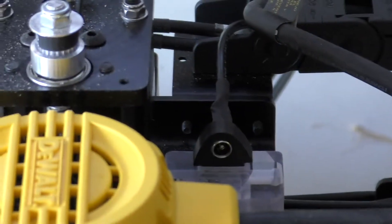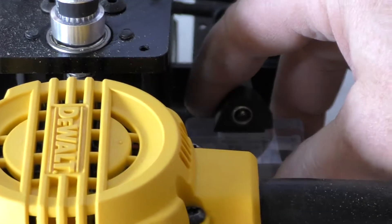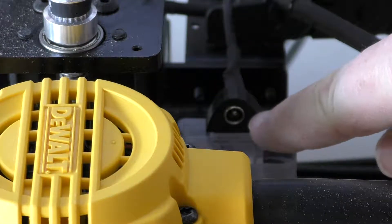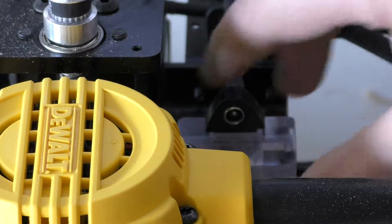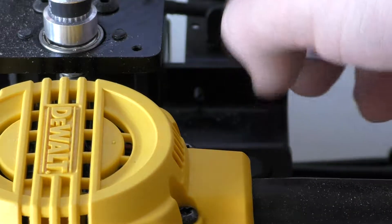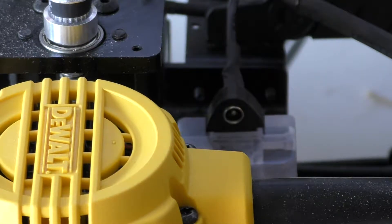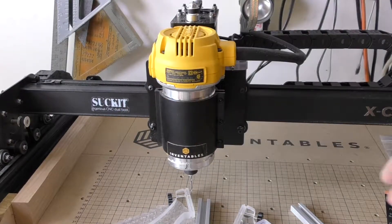So you can see now that this bracket, when it's all said and done, will sit up on top and your access to the Z probe will now be right there. Don't worry about the hole on the plate here — that's the original hole for the Z probe, you don't need that anymore. It's going to sit up top now, so let's go ahead and finish up the install.